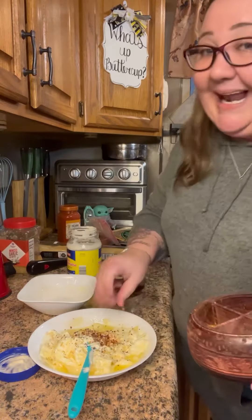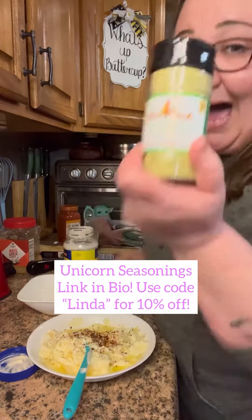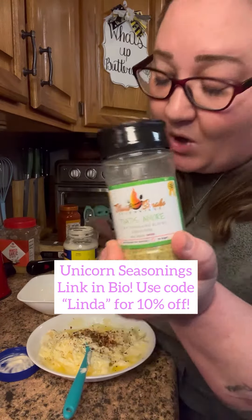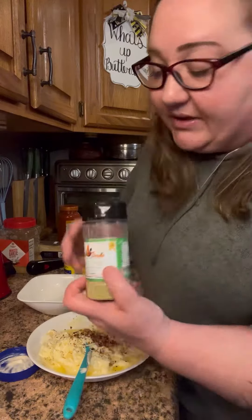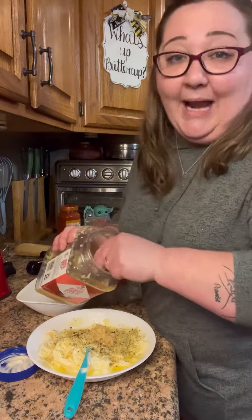Some crushed red peppers — a lot of that. Then you can do your favorite Italian seasonings: onion powder, garlic powder, Italian seasonings. I'm using my unicorn from Short Smoke, 'That's Amore' — I can't live life without this. Go ahead and season it up. Then add however much garlic your heart desires — we desire a lot of garlic.